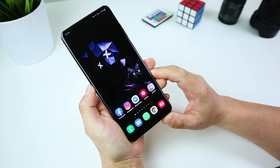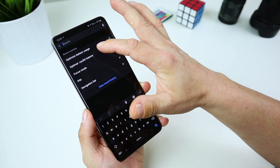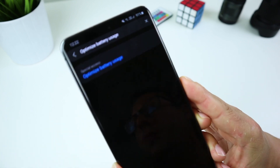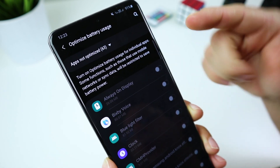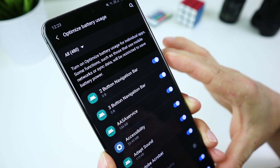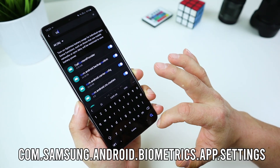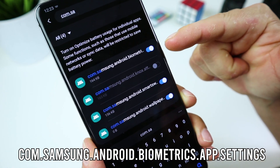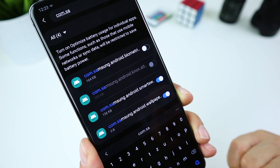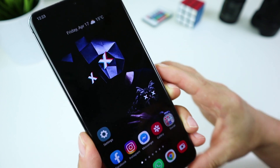The great thing is that it only takes a few steps. Open your device settings. Search for 'optimize battery usage' in the settings search bar and select it. Open the top drop-down menu and select 'All' to see optimized apps. Now search for com.samsung.android and toggle to disable this function. Now all you have to do is reboot your phone if you want and give it a go.